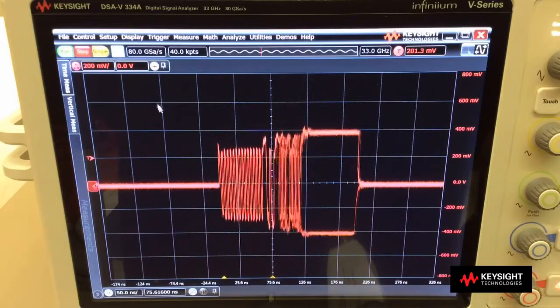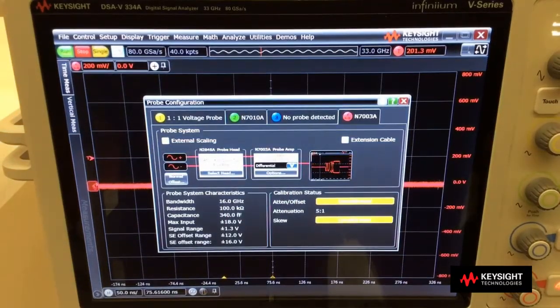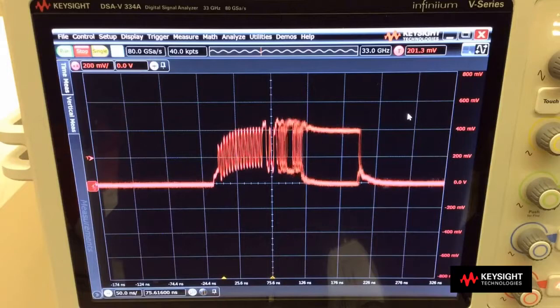So if I want to change it to a single-ended measurement, I can go to the setup, probe configuration. Instead of having it configured as differential, I can select single-ended A, which means I want to look at the signal A to ground, and this is the single-ended measurement that I am getting without changing the probe connection.